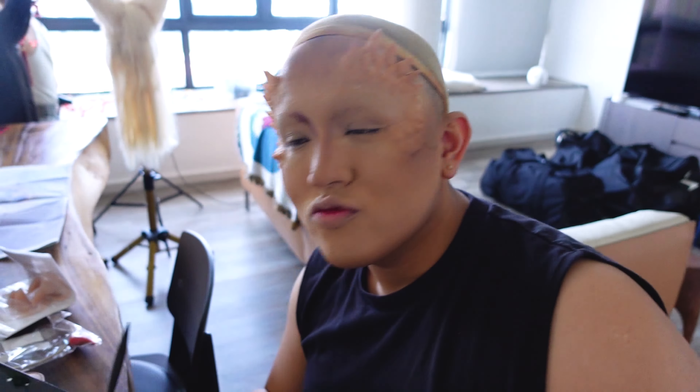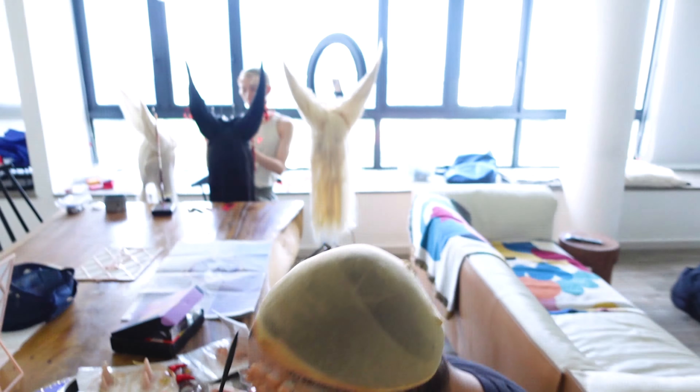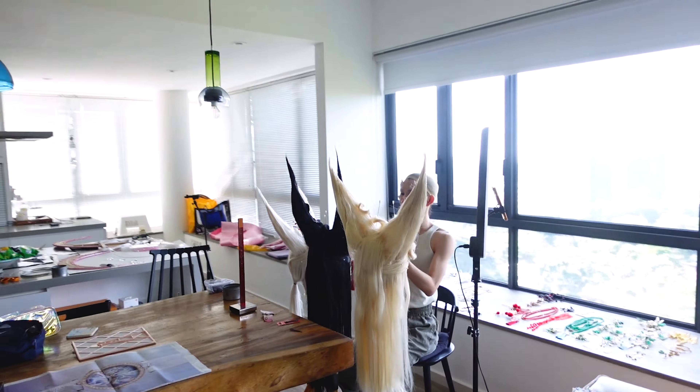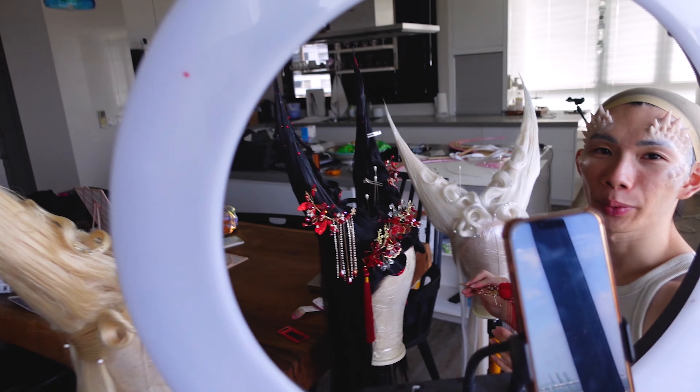I'm just going to buff this up. I'm going to go check on Melvin and see how he's doing, and then we're going to repeat all this on Opera. There's Melvin starting on his crease. And Opera is here, decorating and trying to fix a wig.